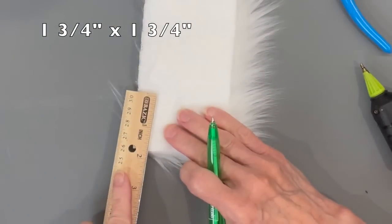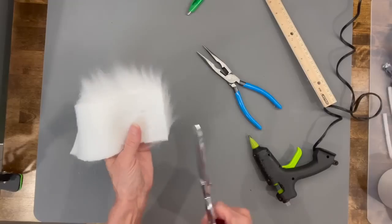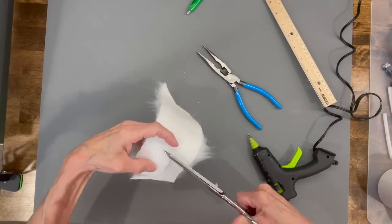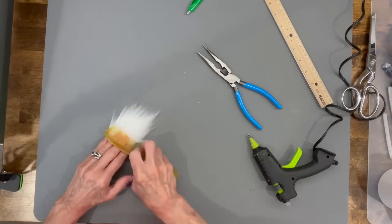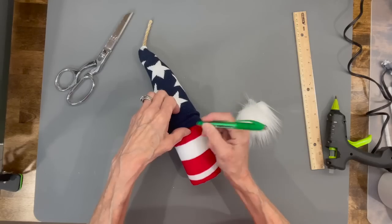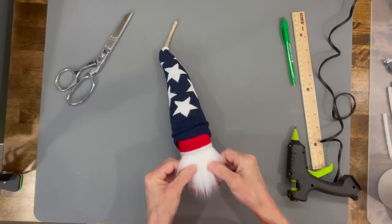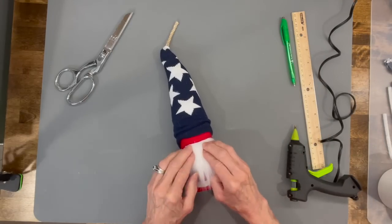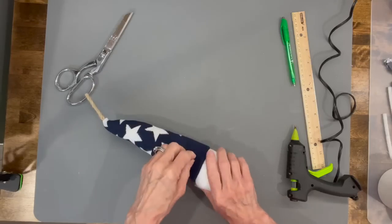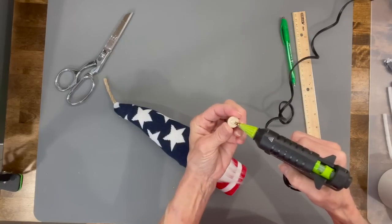Cut the beard at one and three quarter by one and three quarter inches, then cut in a U shape from one side to the other on the backing of the faux fur only, then comb all that excess fur off. Come down two inches from the top of the noodle, make a mark, and that's where you attach the beard. Pull the hat on down. Then attach the nose — pull the front and back a little bit and attach the nose about a quarter of an inch from the top.